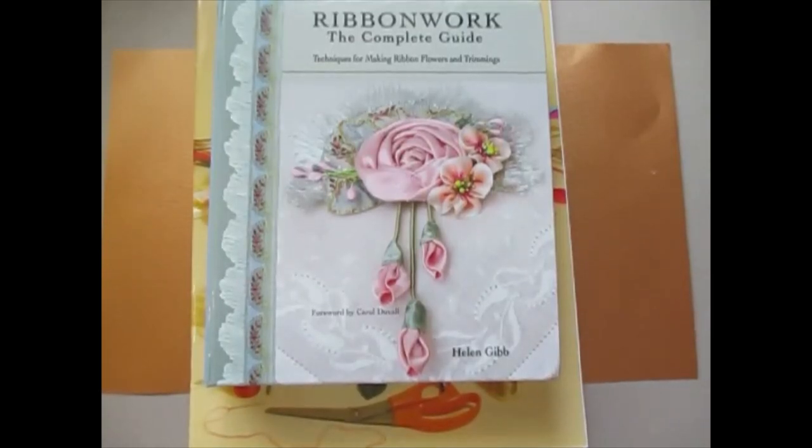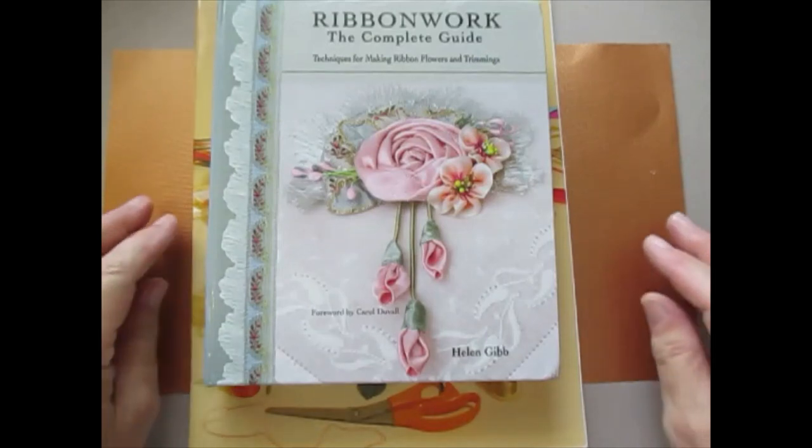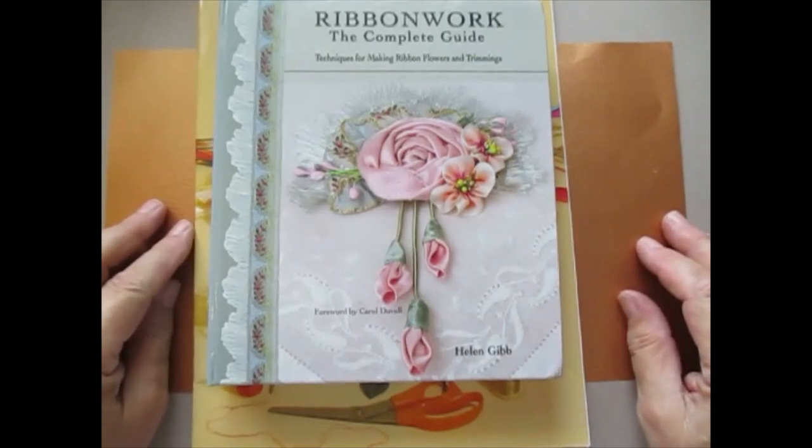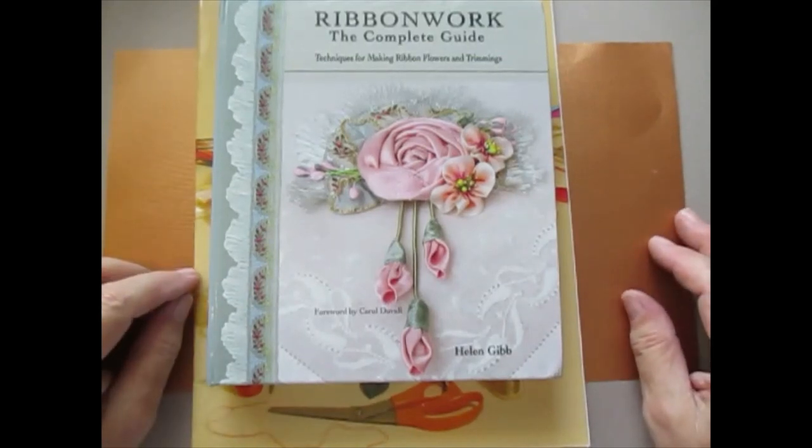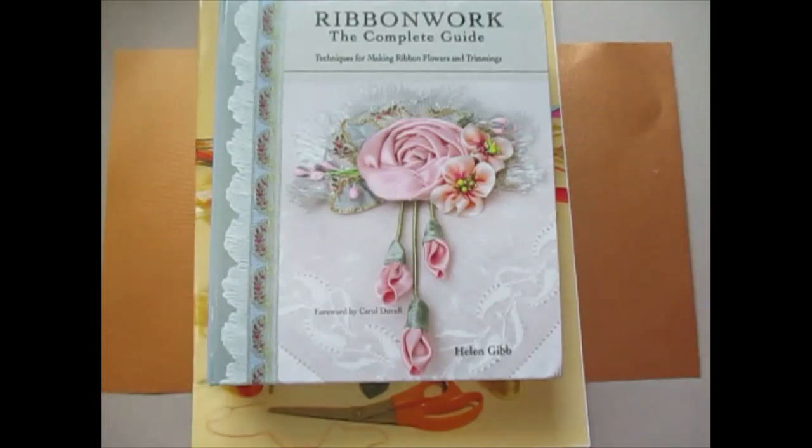Afternoon everyone. I'm now back in the craft room — the original craft room, which I can show you shortly because I've almost finished it. It's been one hell of a task because since lockdown there's only been me working here, and I haven't kept it as spick and span as I normally have it, with everything organised.